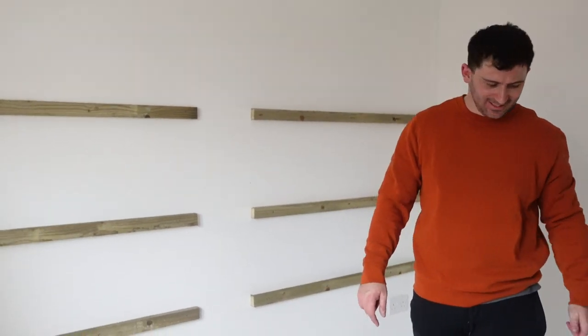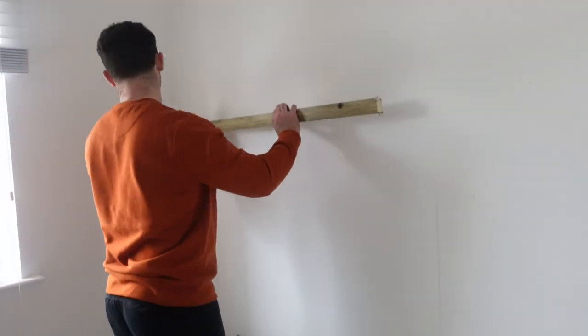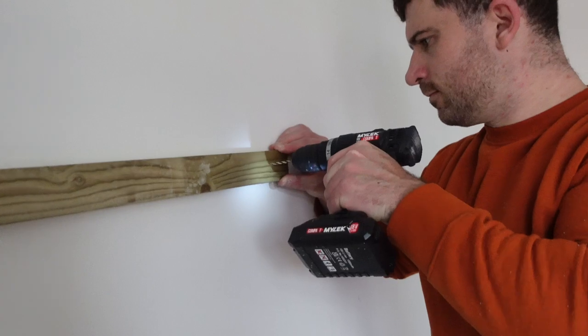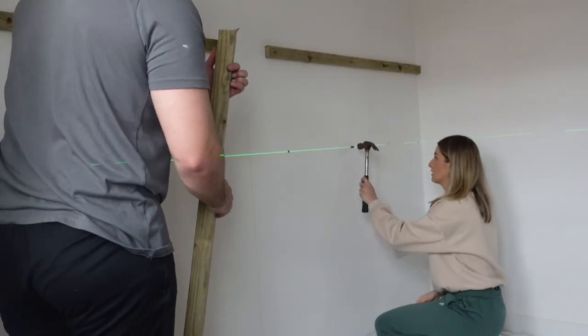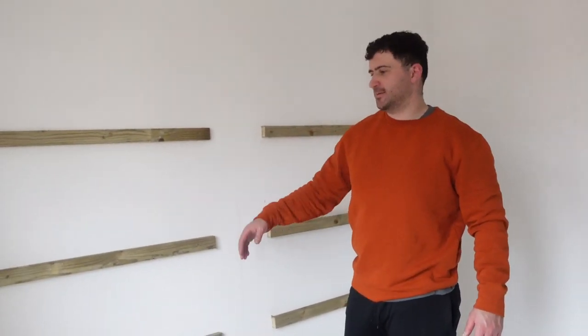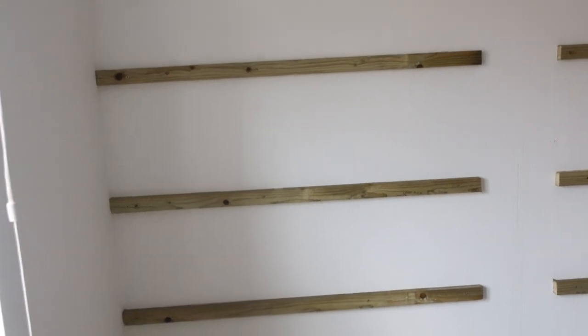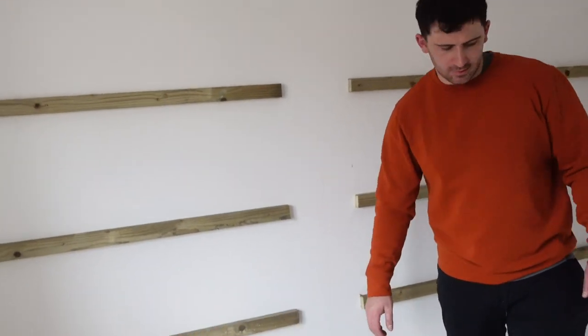The frame is up! Joe cut all the wood and screwed it to the wall so that the panelling will sit in front of it. There's a gap in the middle and you'll find out why at the end of the video. For the eagle-eyed ones, it's not perfectly even, but there's no real need — the tops are level, and that's what matters. Stage one complete.